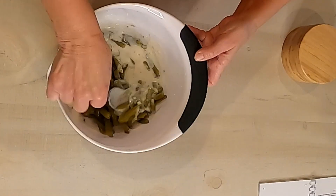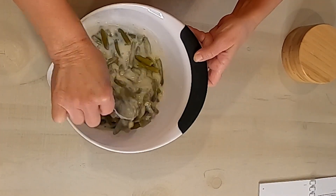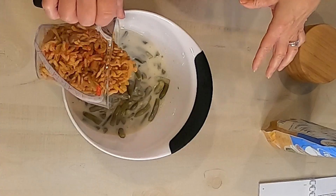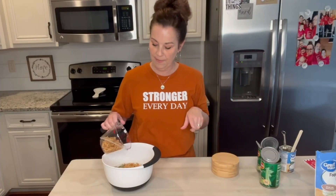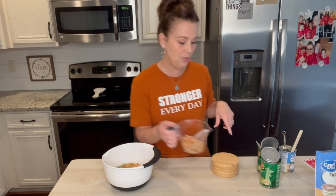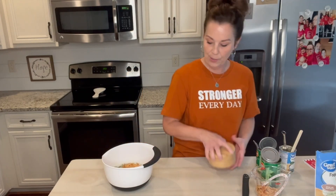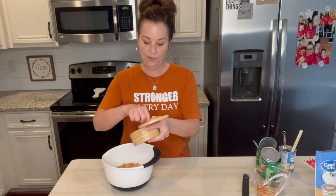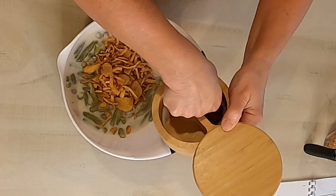You just stir this around. My French fried onions — I like to add them a little bit now. So I'm going to put in two thirds of a cup. And I'm going to put in some pepper; the recipe calls for an eighth of a teaspoon, so I'm just going to put a little bit in here.